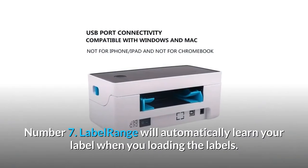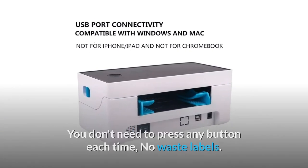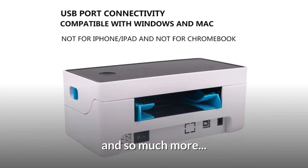Number 7: Label Range will automatically detect your label size when you load the labels. You don't need to press any button each time — no waste labels. And so much more.